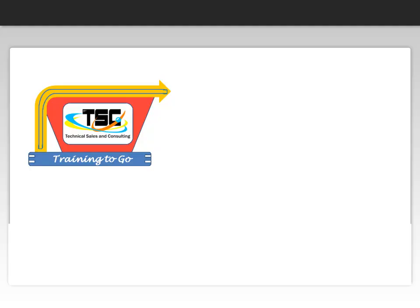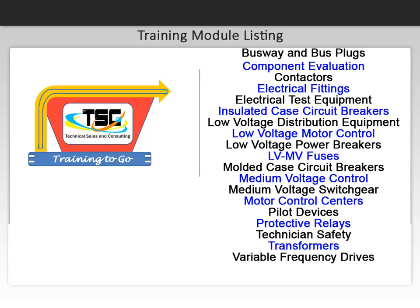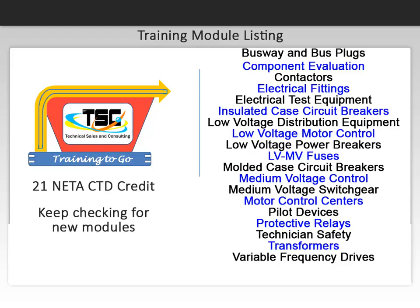We hope you enjoyed the sample video of our online e-learning module. This clip is from one of our many available modules. We are always working on new modules — here is the current list of developed lessons. Did you know that 15 of our courses carry 21 NIDA CTD credit and we have courses suitable for Pennsylvania and Delaware CEU credit? New modules are being constantly added, so check back with us on our website training2go.net. Let our Training2Go programs train your people while you run your business.